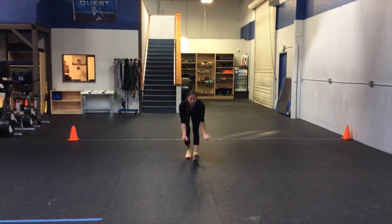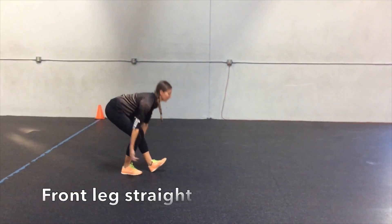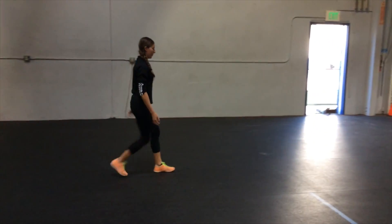The athlete takes a small step forward with the heel down and the toe up. Keeping the front leg extended, they reach down as low as they can and scoop upwards.